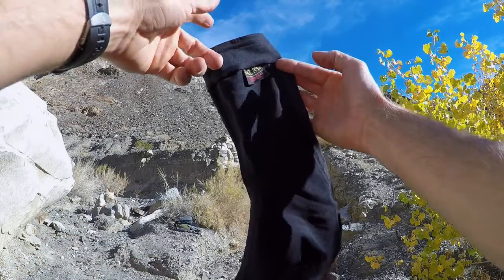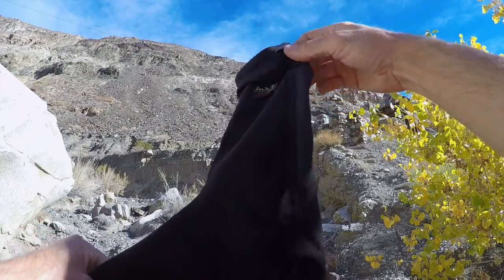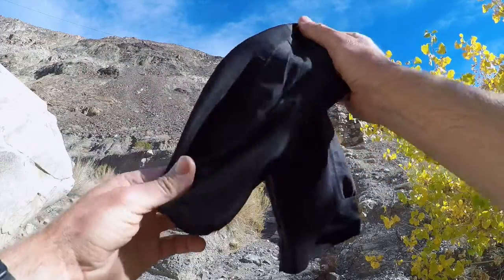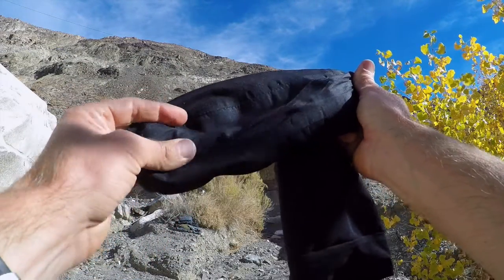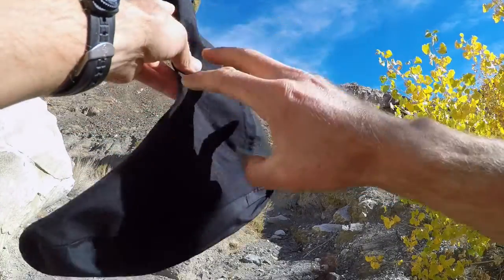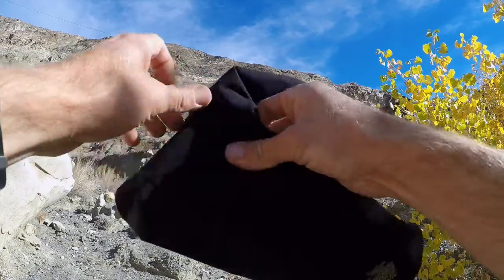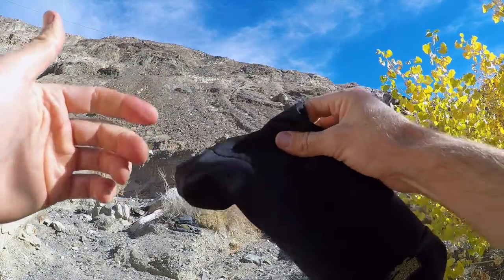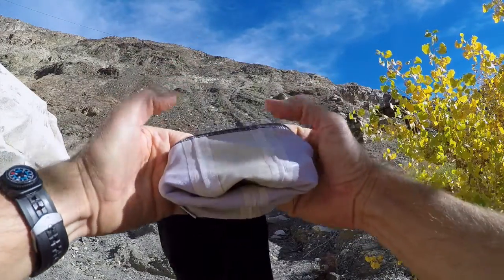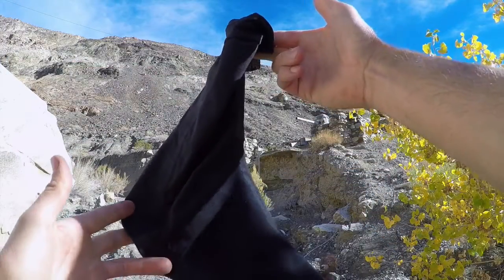These Gore-Tex socks are really well made. Up top there's an elastic stretch material that helps keep the sock in place. Coming down your Achilles as well as making up the entire sole, there's a non-stretch heavy-duty Gore-Tex material helping with abrasion and keeping your foot from moving around. Covering the rest of the front of your leg and top of your foot is a stretch Gore material that conforms to your foot for comfort. On the inside you can see those respective different materials, and all the seams are taped to keep these waterproof when moving through the water.